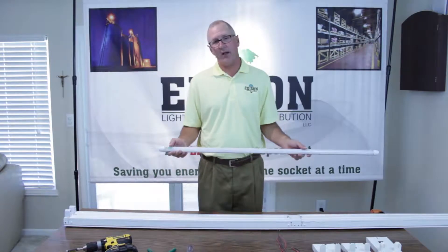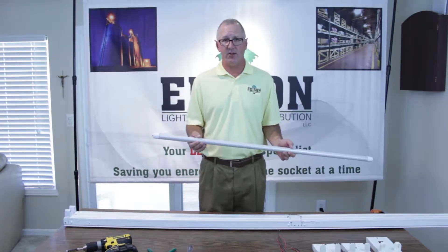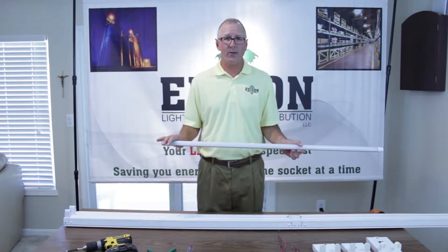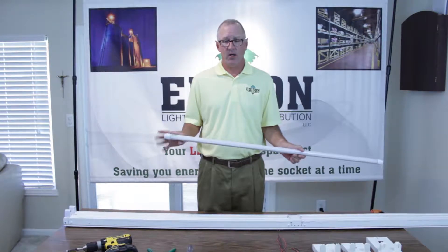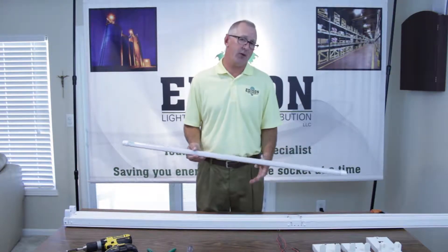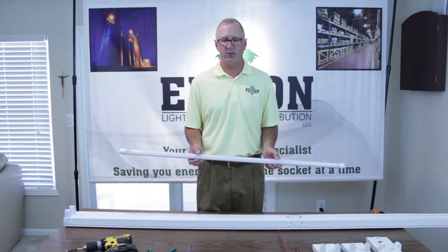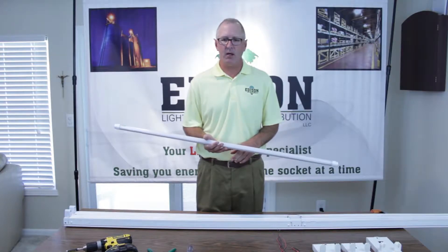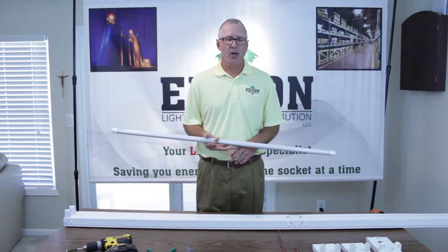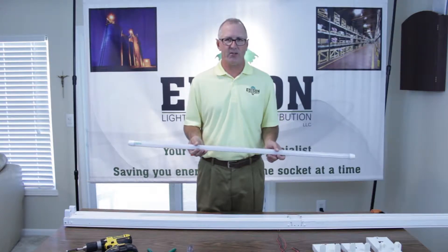One of the tubes we carry on our product line is our universal T8 LED tube. The beauty of the universal part is it will operate with or without a ballast, meaning we can retrofit a four-foot fixture as well as an eight-foot fixture with this tube and totally bypass your ballast — no more ballast humming, no more burnt ends on your regular fluorescent tubes, and it's going to save you over 60% in energy savings and cost.